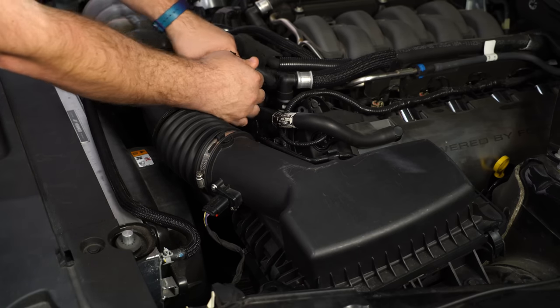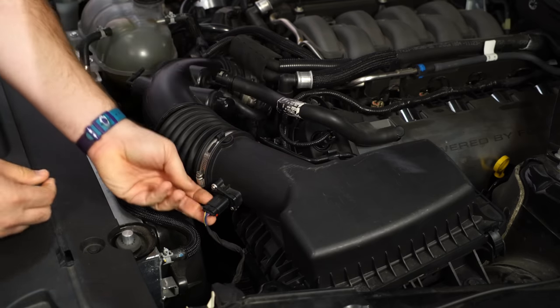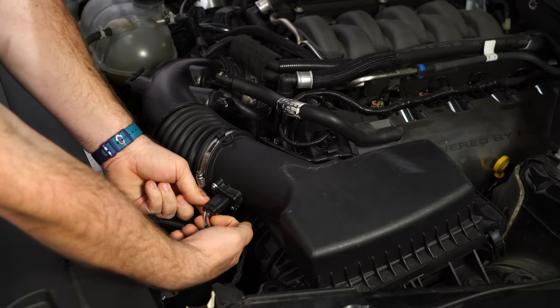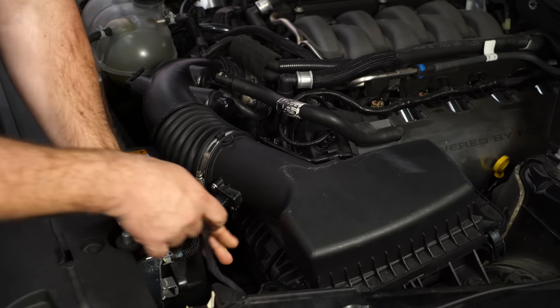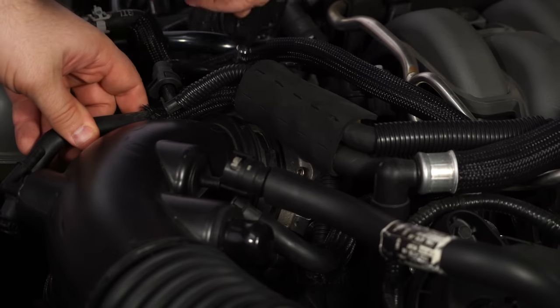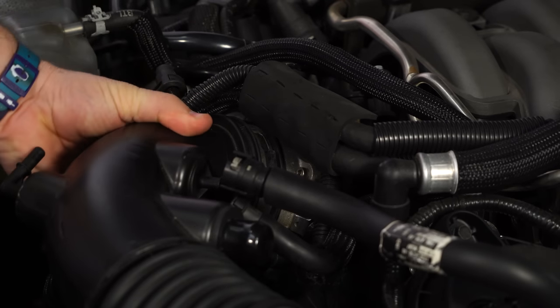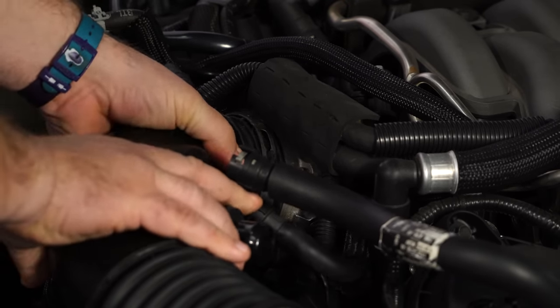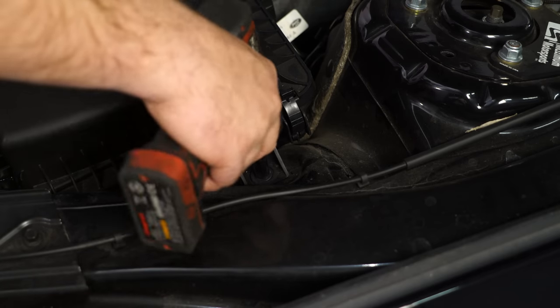Push in the gray tab and push it to the side. There's a little red tab underneath — pull that out and squeeze. Don't forget to remove the clip from the air box. Now disconnect the hose clamp at the throttle body, remove that, then remove the bolt over on the fender.